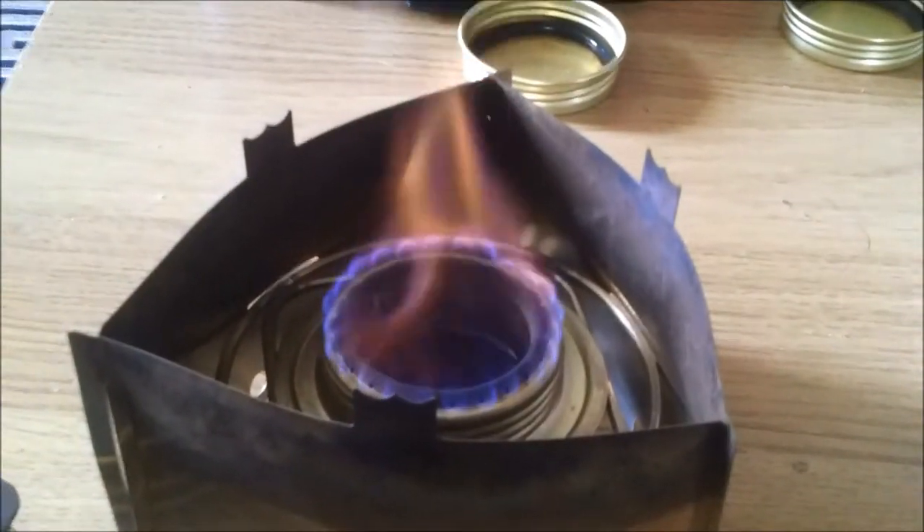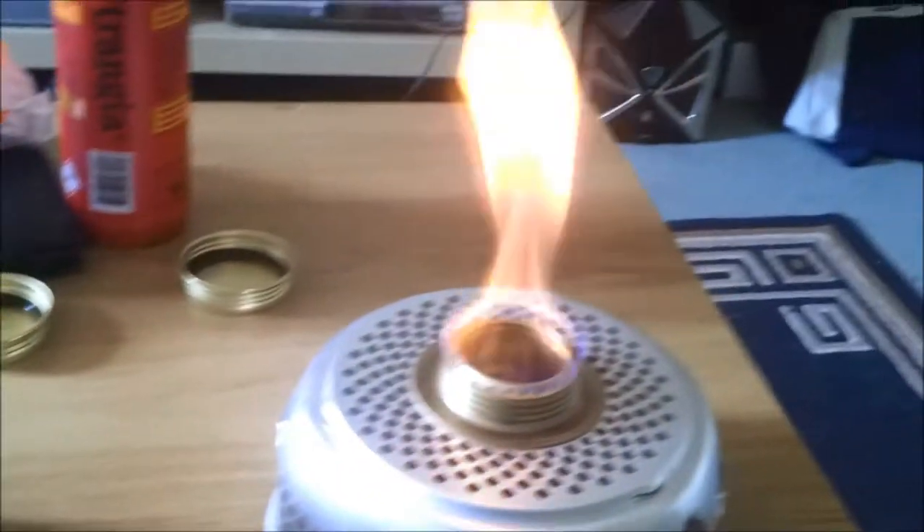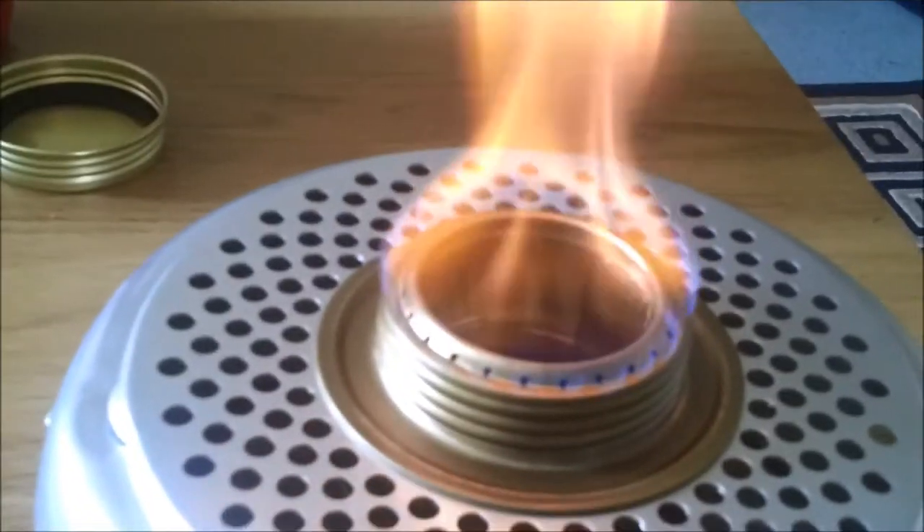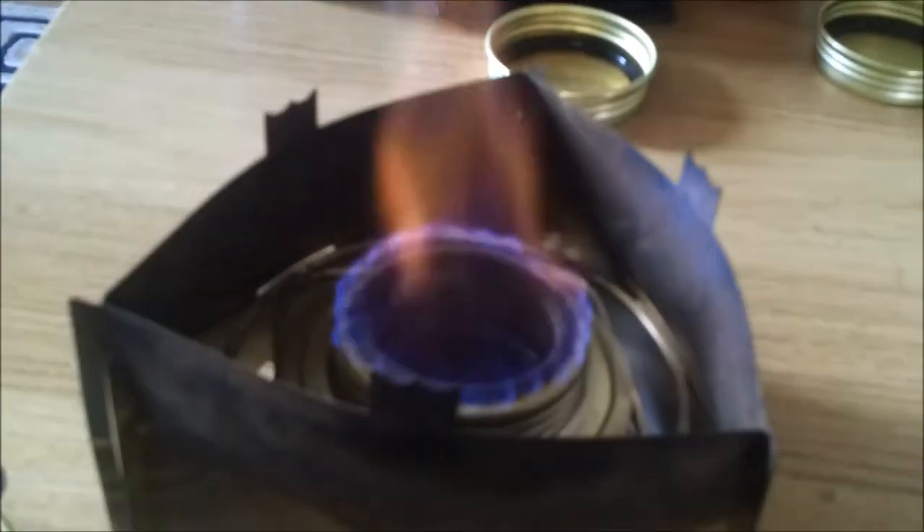Adding the water doesn't actually affect cooking time at all. I'm not sure what it does to fuel efficiency, but it does mean you don't have to constantly wash the soot off your cooking utensils afterwards. Thanks for watching.